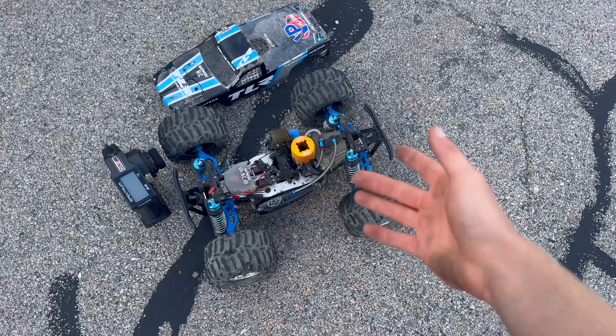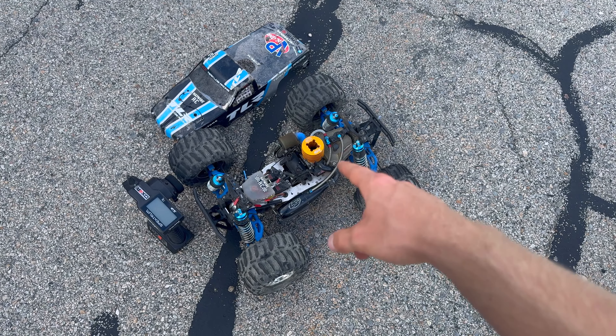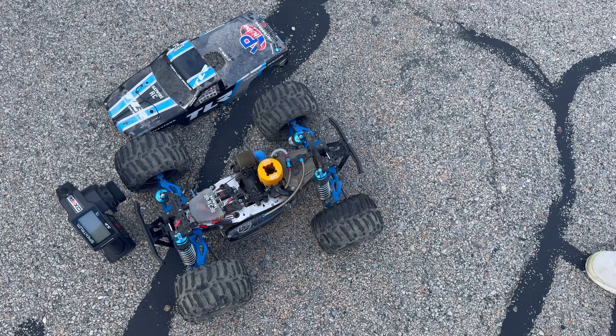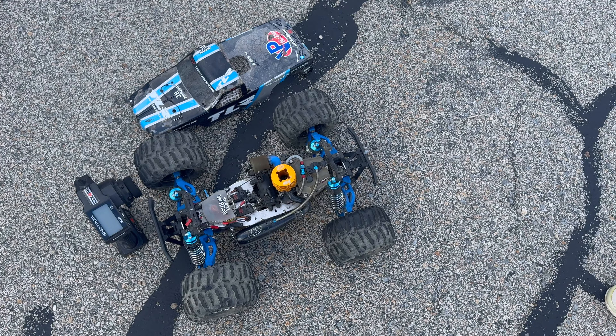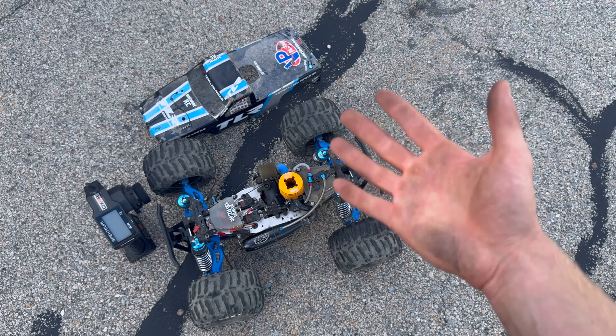What happened, guys? You know, this wheel right here from last video — from it being stripped, I just screwed the nut on, I didn't glue anything. I probably should go glue it now. But that thing came loose, and when I landed it — you can't see on the camera — the thing just went like that and fell right off the building.